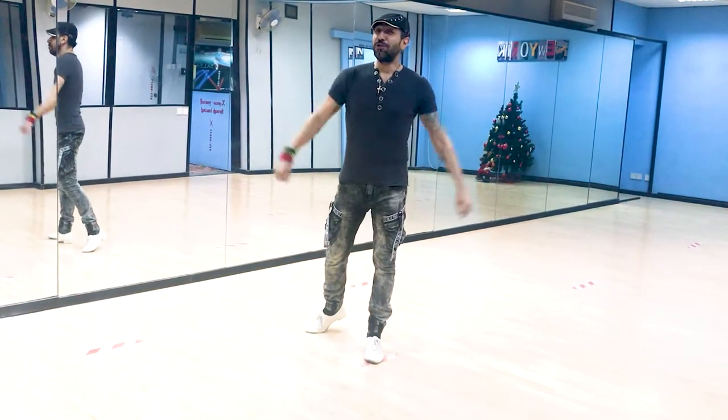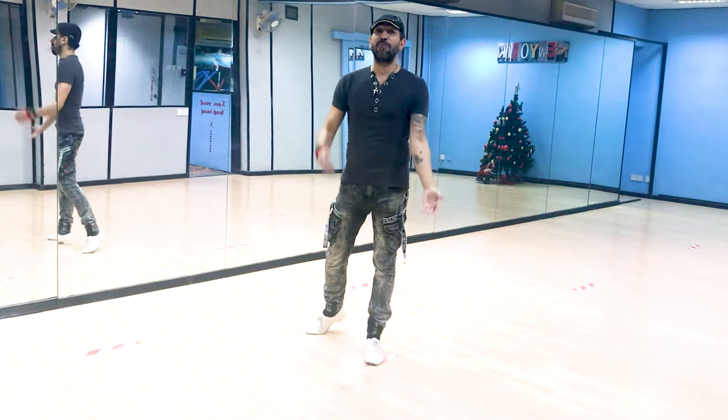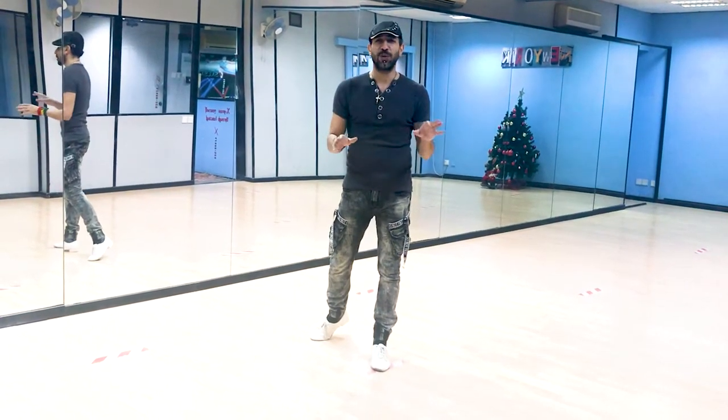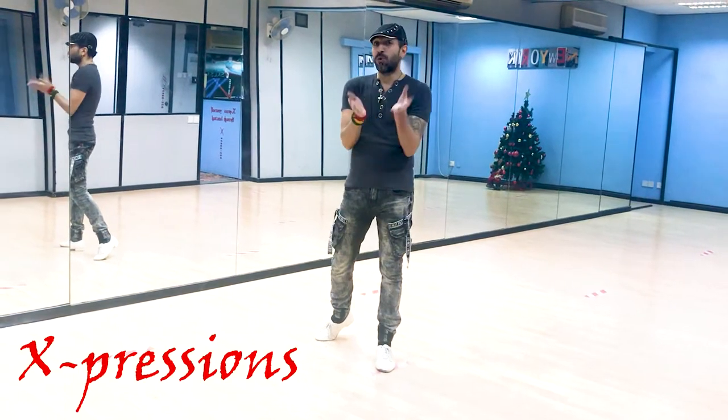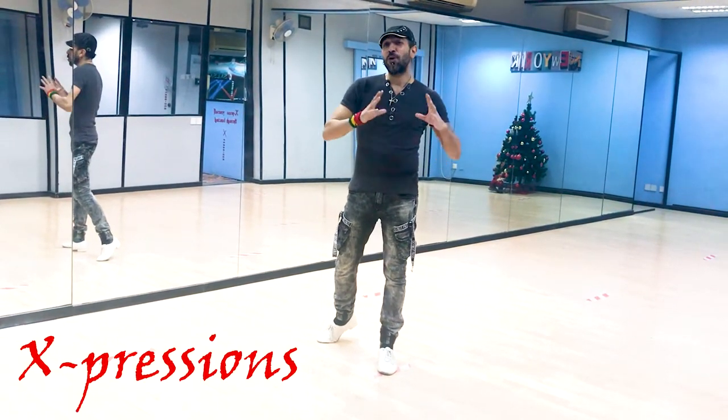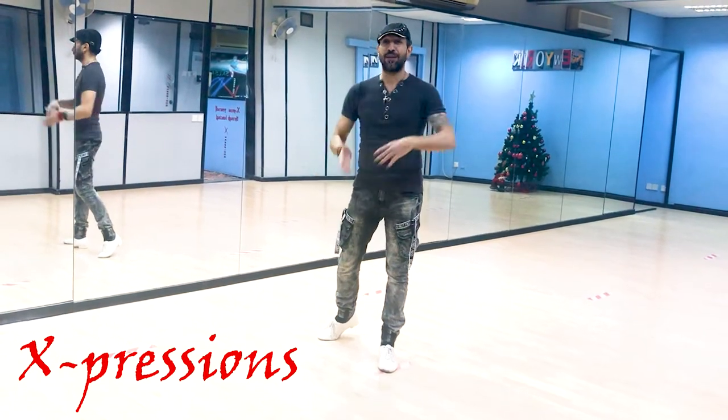Hello everybody! How are you doing? Welcome to my YouTube channel Salsa & Bachata Moves where I break down Salsa & Bachata moves. In this video we're gonna do a nice little footwork. It has some different things that are not quite Salsa but I think you're gonna like them. I'm gonna go again with the threefold method like we did in the combinations.